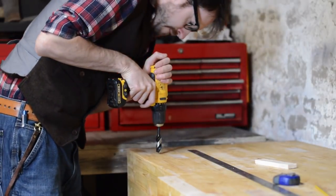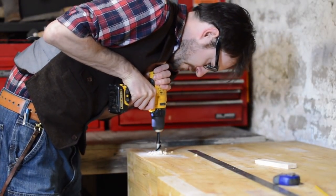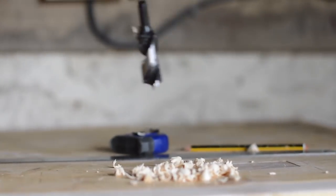The hold fasts I bought came with a brand new auger bit. Going through this pine was like a hot knife through butter.